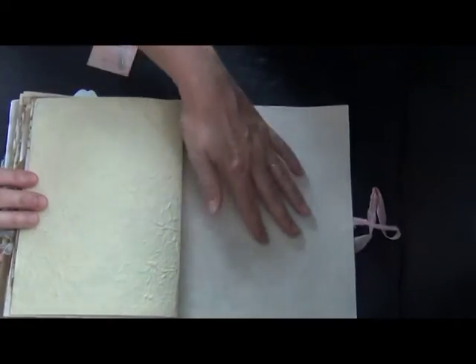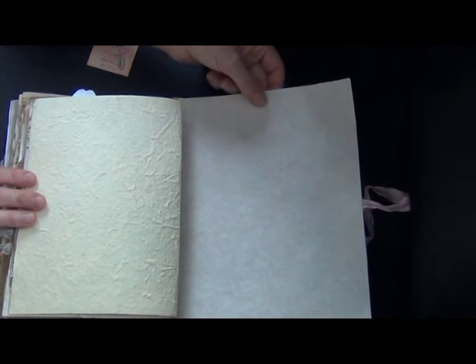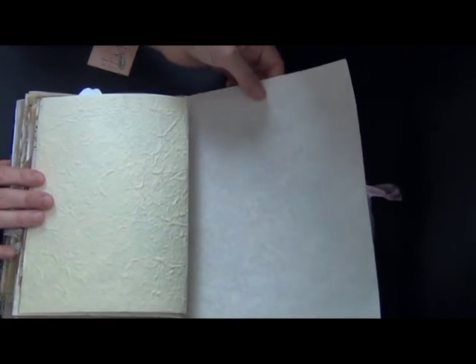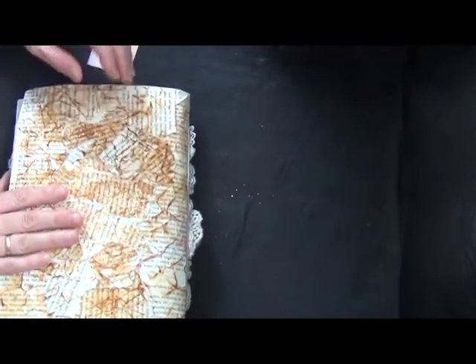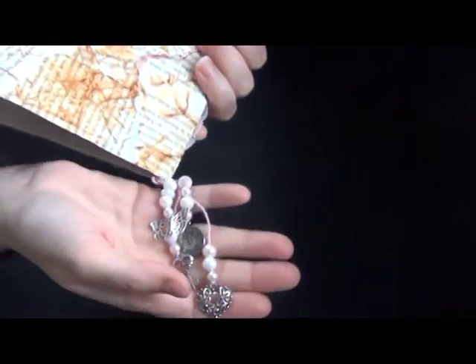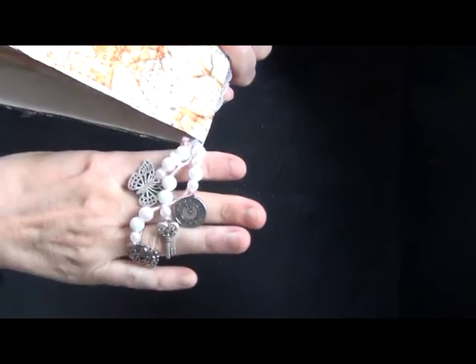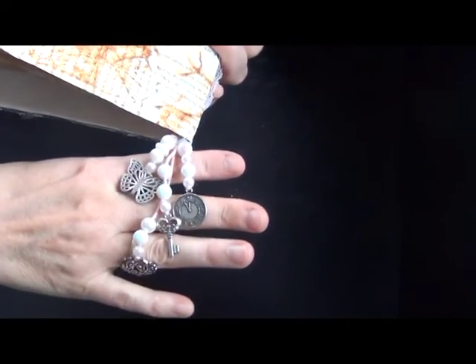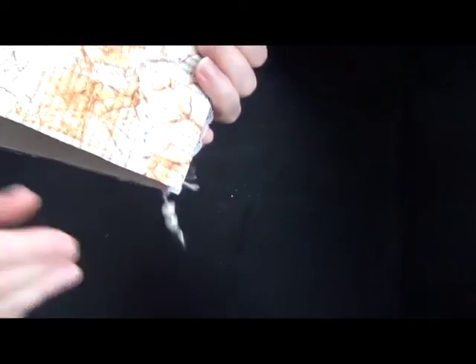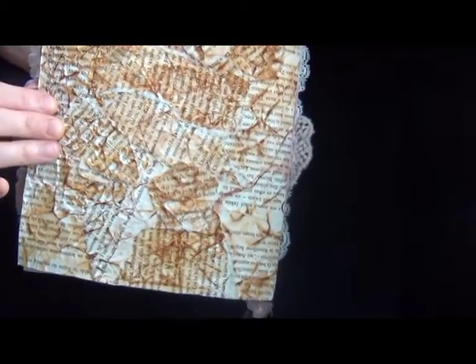The last page and the back side of the page is some wallpaper that I reused. This is the back of my book. For the dangles I just put on some beads and some charms. The back side is book paper that I ripped up and distressed with distress ink.